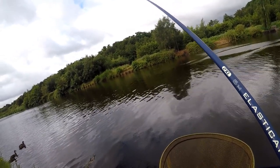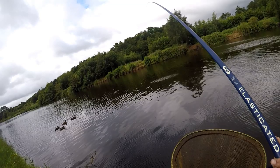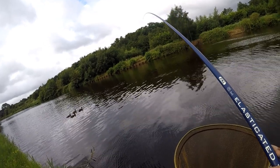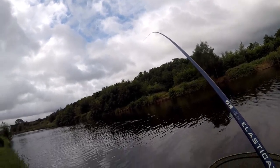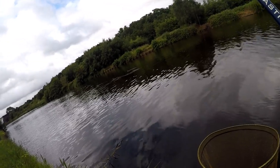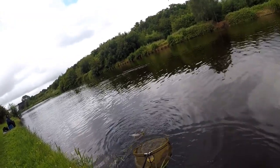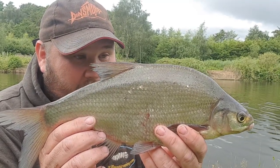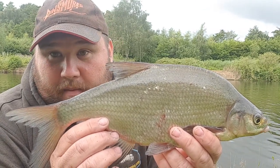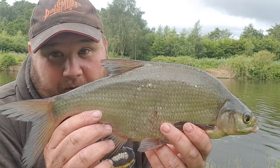It looks like it's a bream — and the fish is heading quite far out into the river, putting a nice bend in the whip. You've just got to take your time with it and play it out. And there's that fish — a cracking fight on that whip. If fish like these are about, there's no reason why there can't be proper big bream in here, some big bronze slabs.